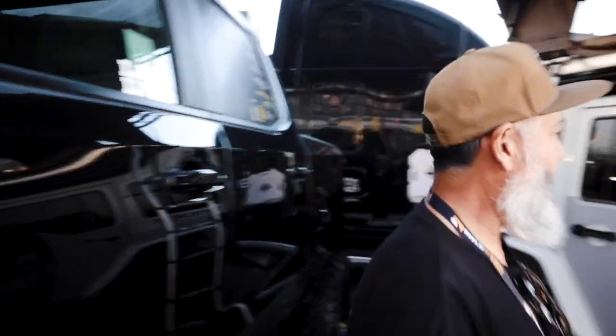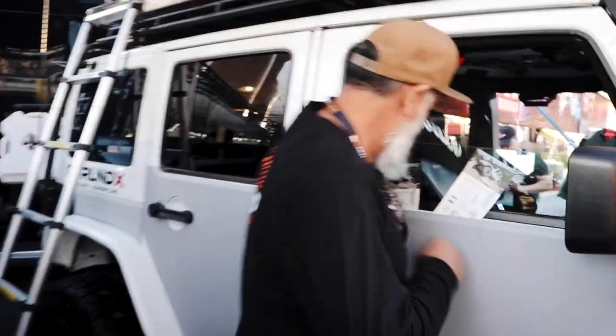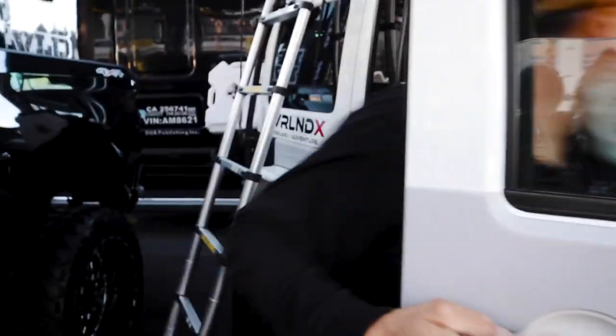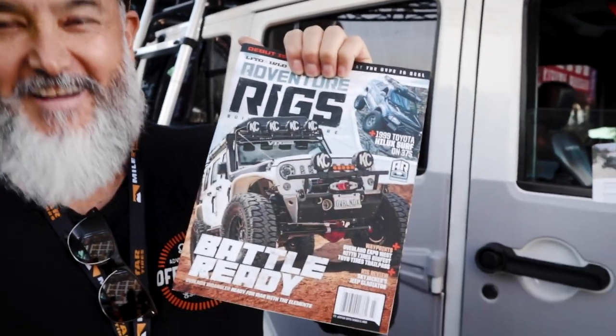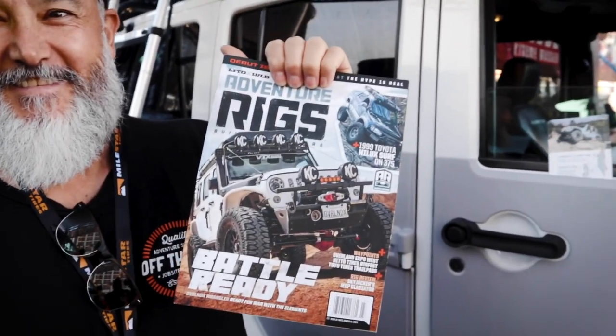Whose booth is this? This is a new magazine called Adventure Rigs magazine. Let's take a look at that — you give them a plug. That's my rig on the cover! Oh, I'm gonna have to get one of these magazines — a signed copy or something.